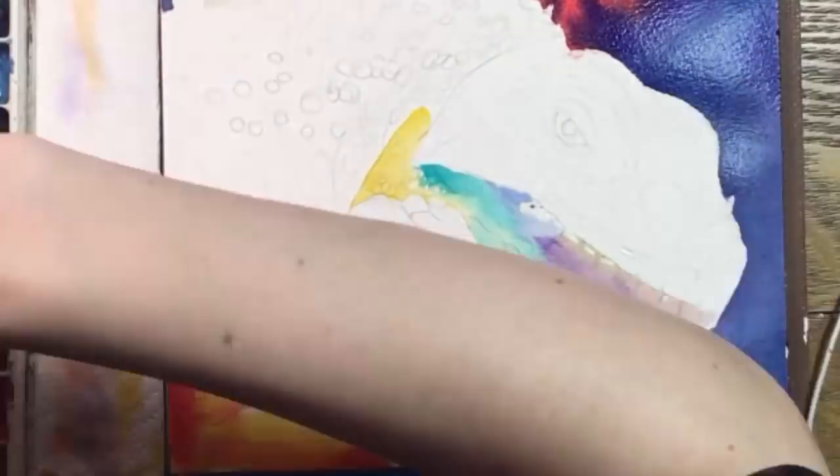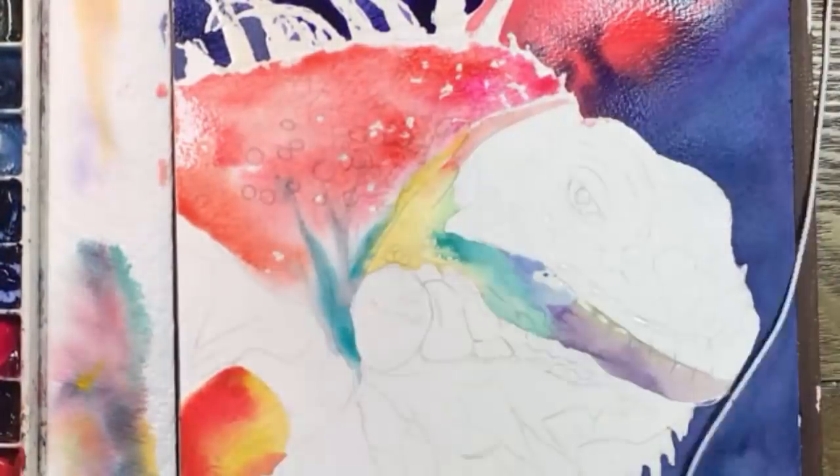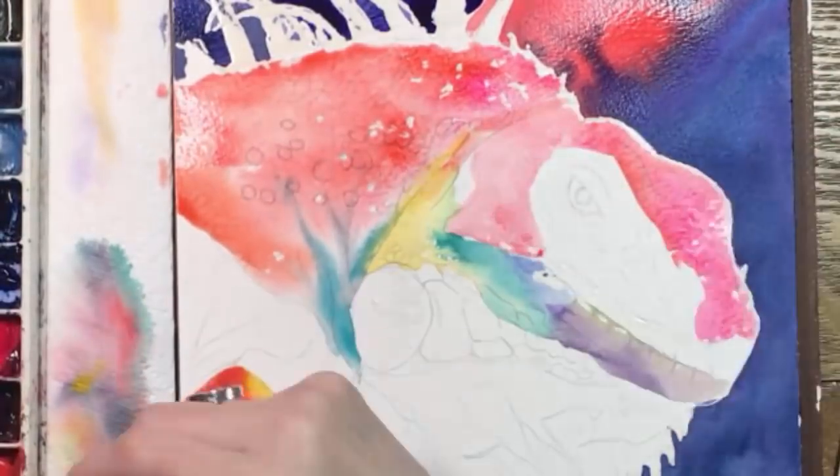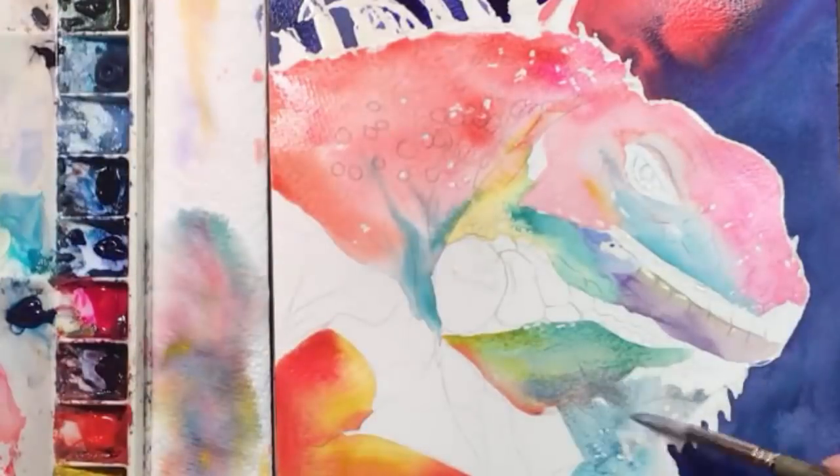Now I'm laying in the colors I see on the iguana — I think it's a male. Since I'll be using ink later, I've drawn him a bit darker than normal, and I've already dotted some masking fluid on the spikes on its back and the white highlights.